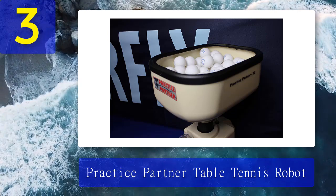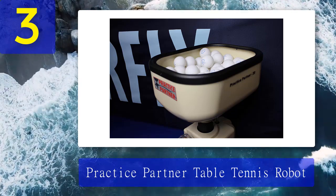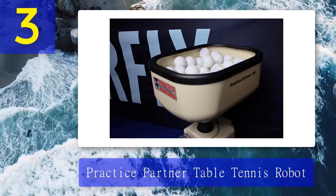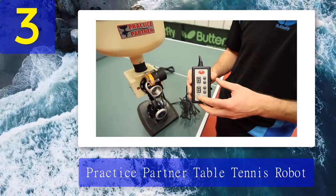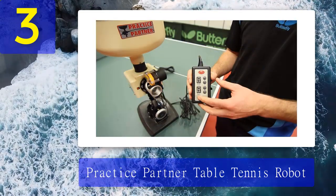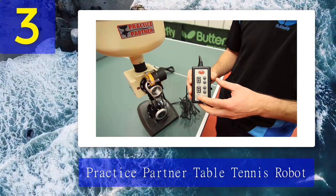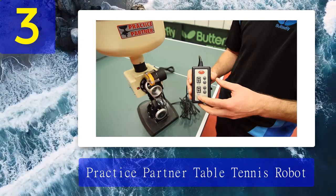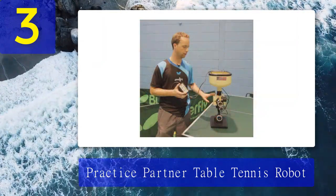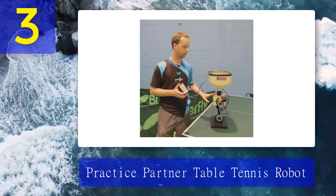Many users who tested this robot like the fact that it sits on the table, which means you can program it to deliver balls from various positions. The majority of table tennis robots available on the market are fixed, meaning they can only shoot balls from the center of the table. With this one, however, you can place it in the corner of the table or closer to the net to suit your playing style. You can also practice receiving serves by angling it down so that it shoots balls into the side of the table, just like a training partner would do.